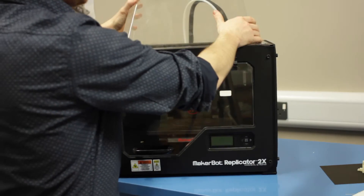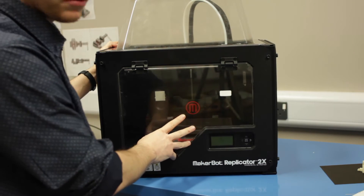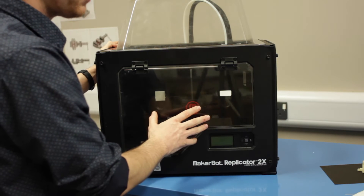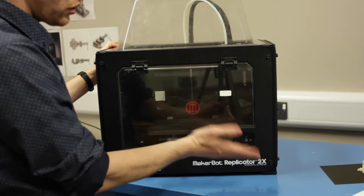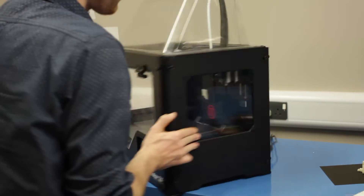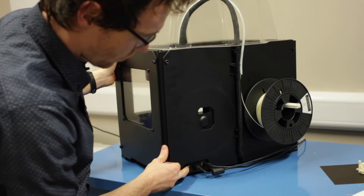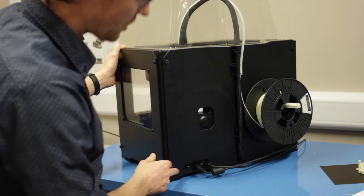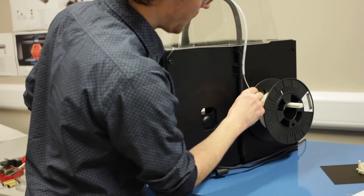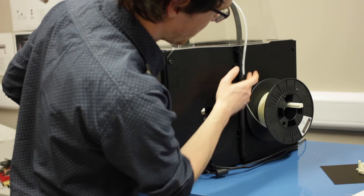We have a cover on the top and a screen on the front. They serve two purposes: one, to keep your hands away from the hot surfaces inside, but also to keep the temperature stable within the part. Without having the covers on you're going to get the print surface lifting, so it's important to keep these in place. To switch on, we simply have a switch in the back corner. The filament is loaded, and another check you'll need to do is just to make sure that the filament isn't caught around the back of the spool and that it's feeding nicely into the feeder tube.